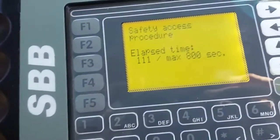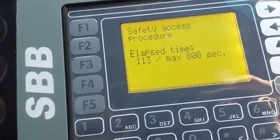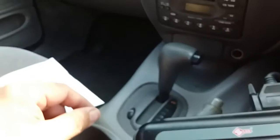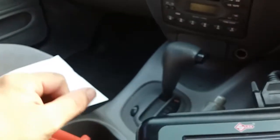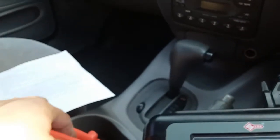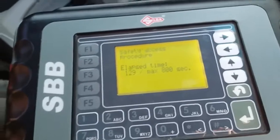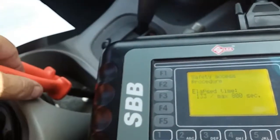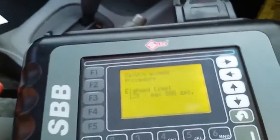The door locks should cycle and stay locked. Then within five seconds, remove the key from the ignition, put another key in, and the door locks should cycle to indicate which key it is — first, second, third, or fourth. If you have four keys, it will cycle four times, up and down four consecutive times.